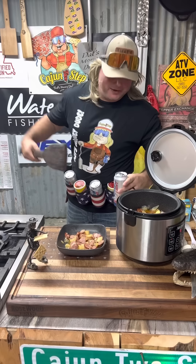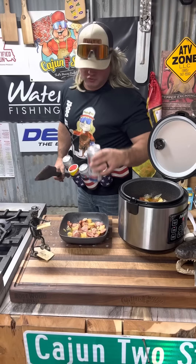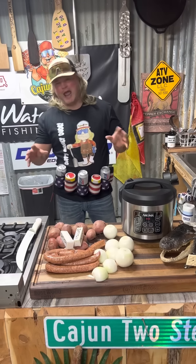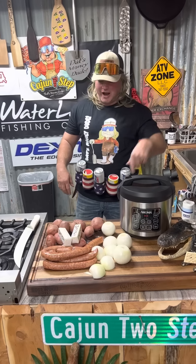Ragu Patat, aka Smothered Potatoes in a Rice Cooker — let's get it, dude. This is what my Uncle Curtis used to call it, and you do that in a rice cooker.